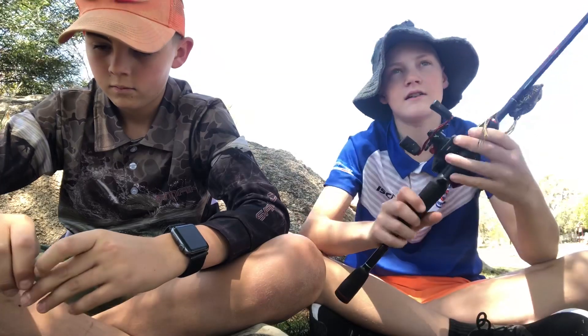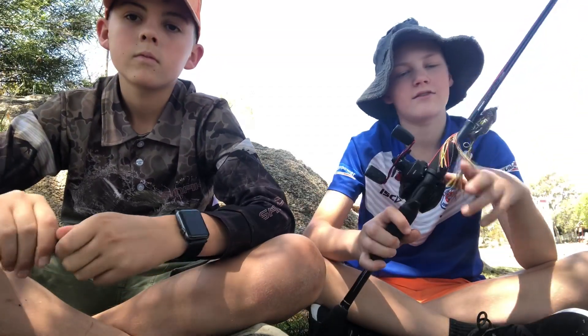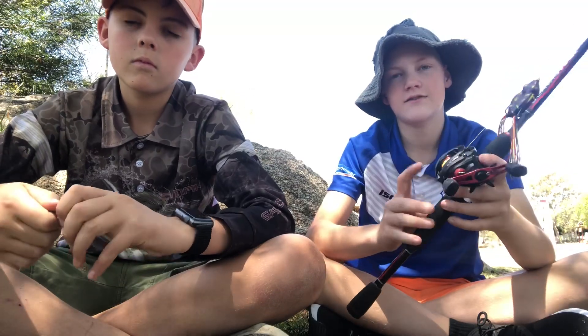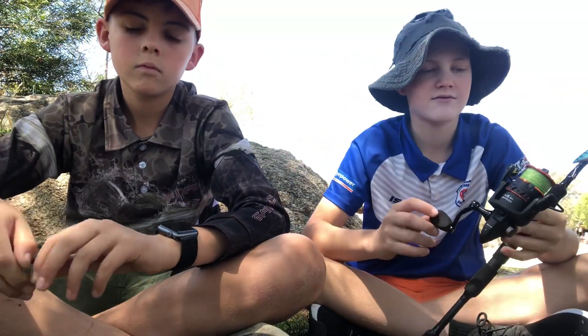Alright guys, we've been fishing down the creek for a while now so we just stopped, had a bit of water and we're going to show you what rods we're using. Today for my baitcaster combo I've got an Abu Garcia Black Max 5 foot 6 combo, running 50 pound braid, and the spindle I'm using today is a Savage Gear MPP3 with a 3000 reel